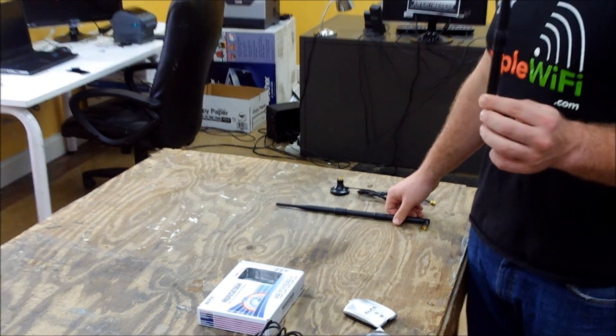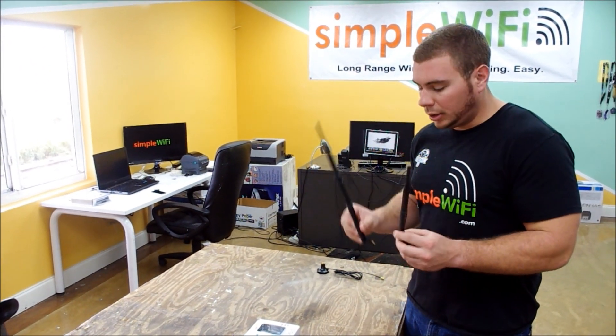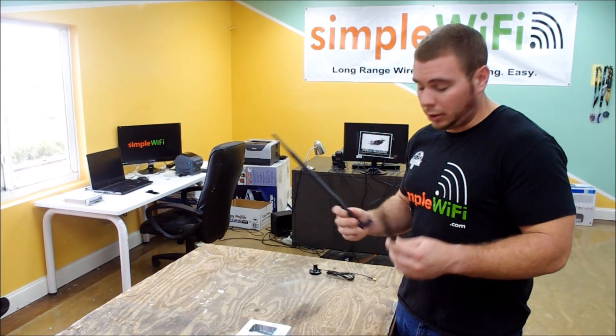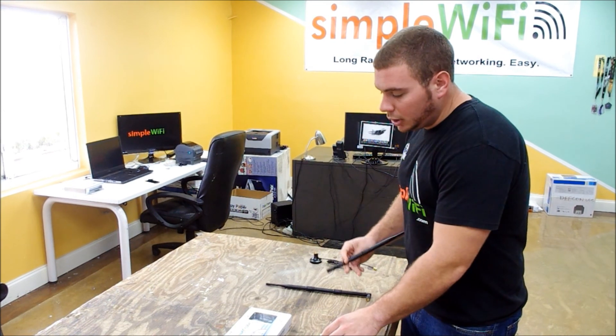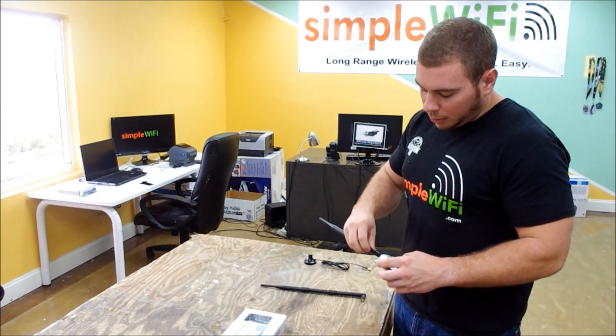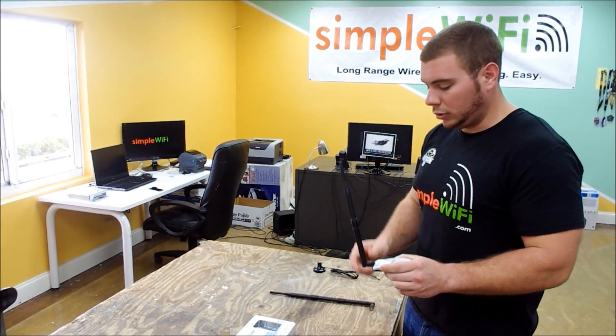Some basic upgrades we offer are our 7dbi larger omnidirectional, and the popular one is the 9dbi — depending on your budget you can go even higher. The basic way it works is just like with the stock antenna: you swivel it right on and now you have even further range.